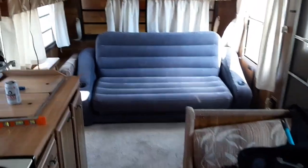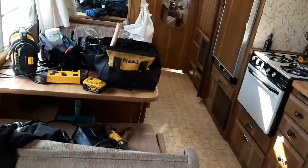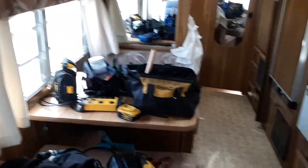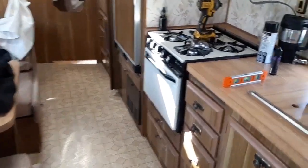I know I did a quick little walkthrough video of my travel trailer already, but now that I've spent some time in here mostly tinkering and fixing some things up, figured I'd give you an in-depth tour of the travel trailer.